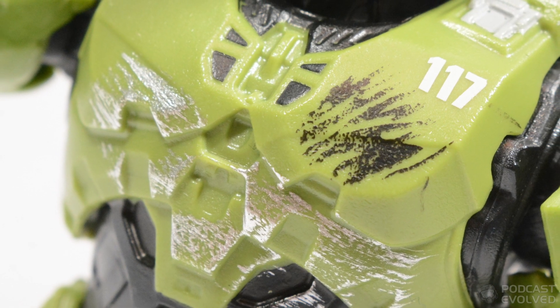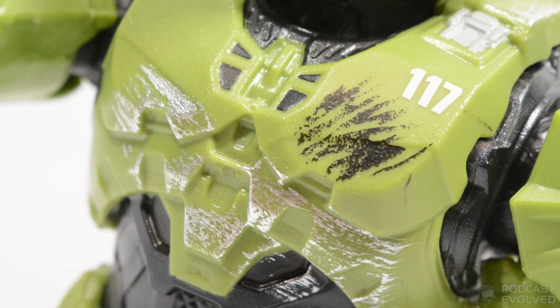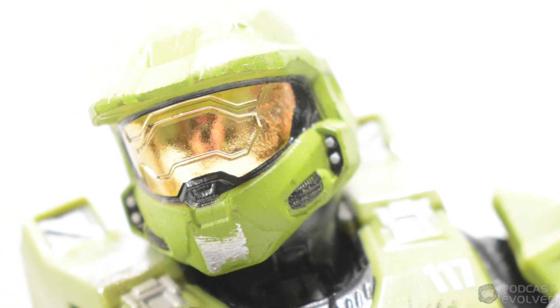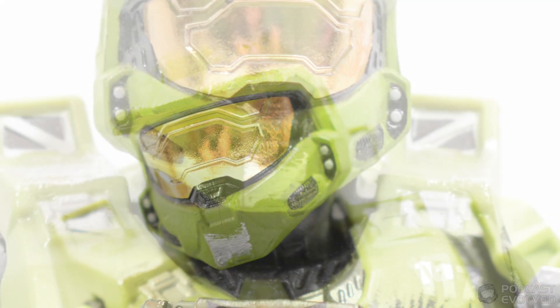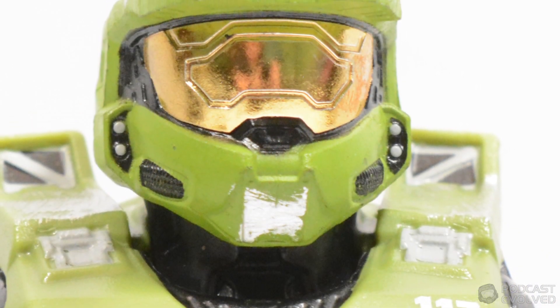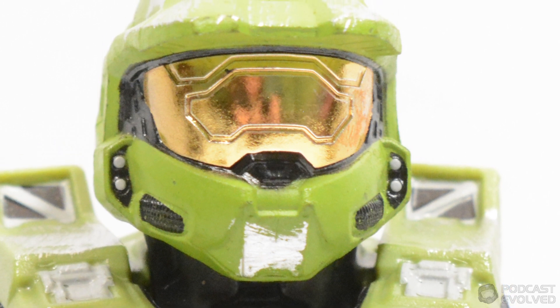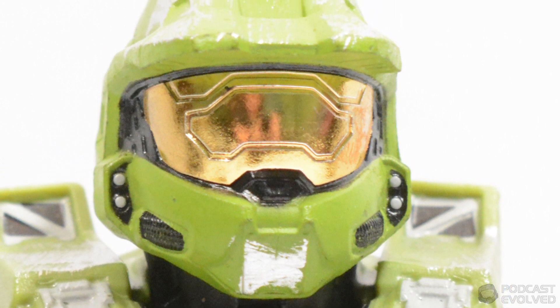Combine this with painted details like vents and the 117 sign, and you have a really detailed collectable figure. Of special note here is the visor, which uses a beautiful reflective material to create an intricately detailed helmet, and this helmet really pops and adds an incredible centre detail to the main focal point of the action figure.